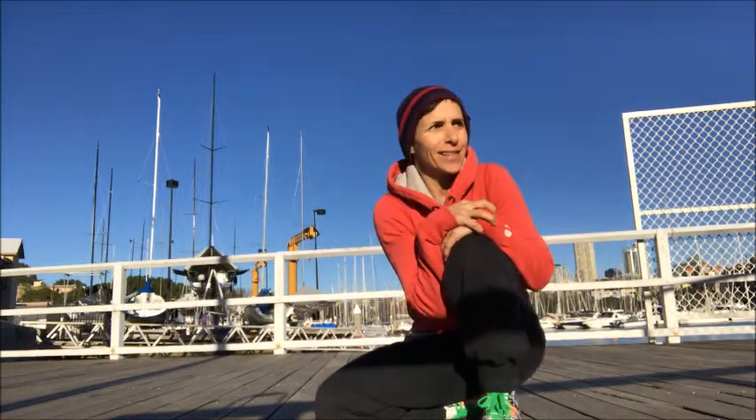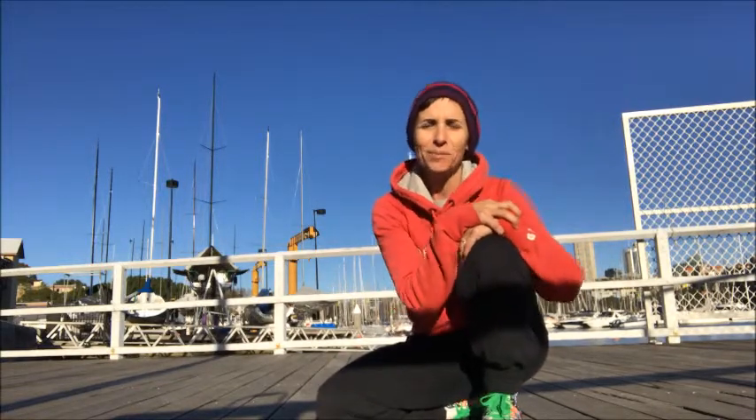Hey guys, it's Sally here from Strength4Dance. It's a nice sunny day — very brisk — but we're going to be looking at cardiovascular drills, so very appropriate to warm me up today. This drill is based around a burpee — it's either your favorite exercise or you absolutely hate it. Either way, it's a really good full body movement to get your heart rate and respiratory rate elevated, and you can do some nice short sharp hits of this exercise.